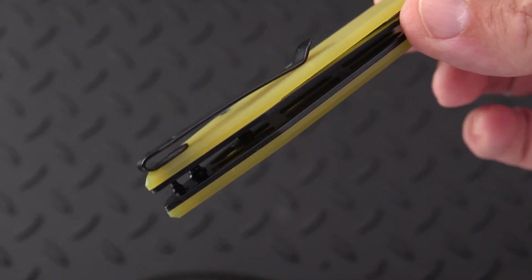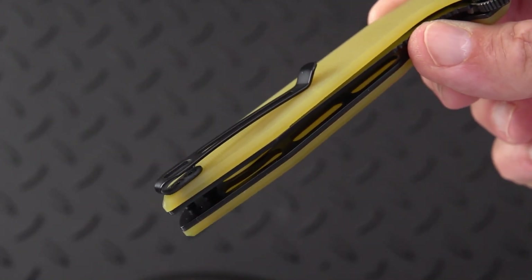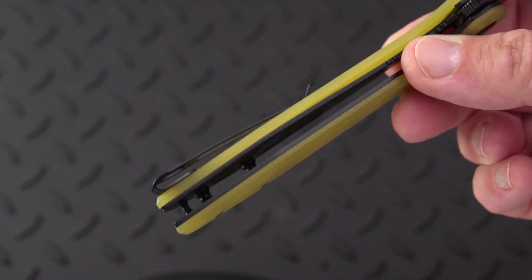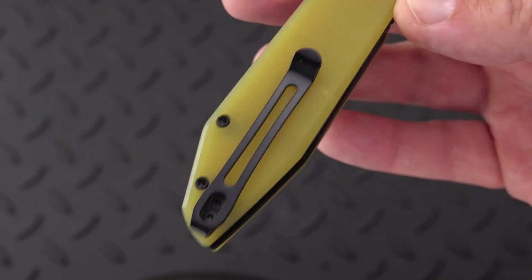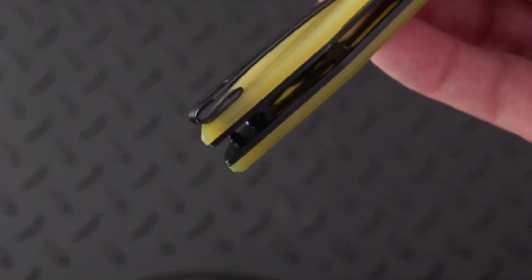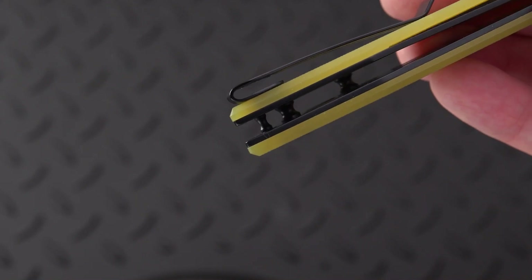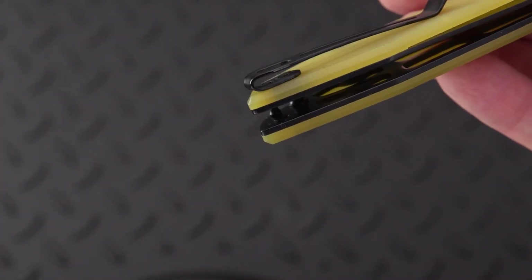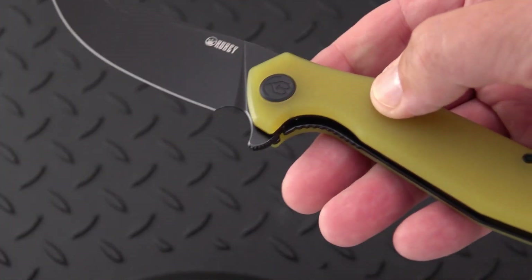We have an interesting color here that I have not seen before. It reminds me of natural G10, except it is yellow colored instead of green, but it is somewhat translucent. It is heavily weight relieved with lots of skeletonizing inside, and a deep carry clip which is a switchable clip — hooray — with flat head screws.